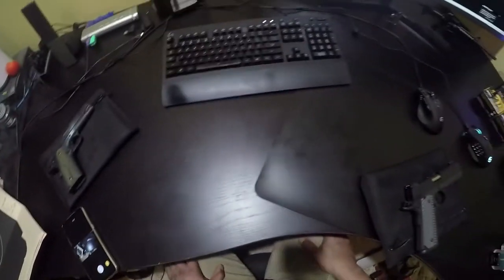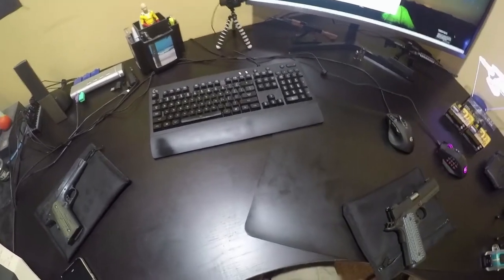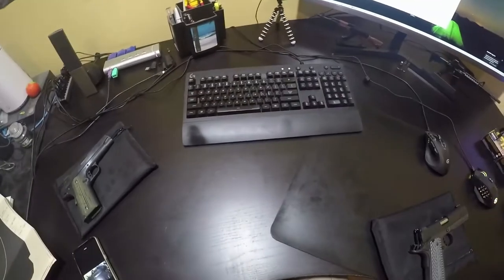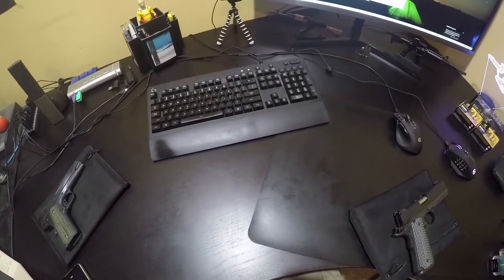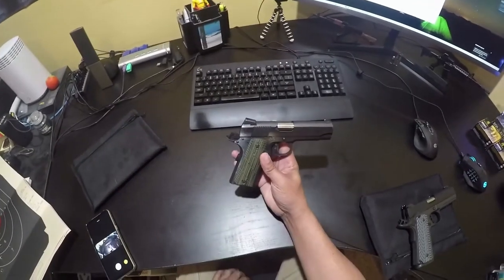Let me look at my trusty notes here. We went to the range on 12-3, it is now 12-10. We made it 1911 day on that range trip. So we took two guns — we took the Metro Arms American Classic Commander, .45 ACP, which is right here.